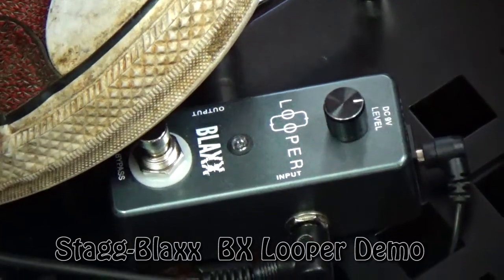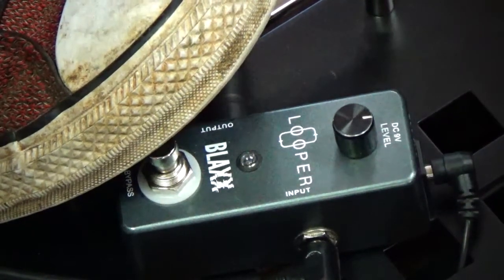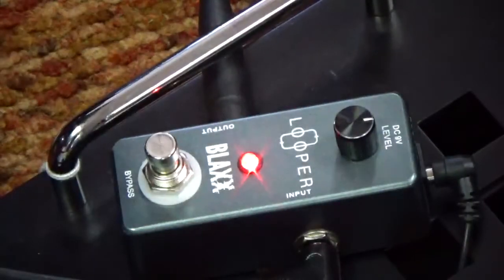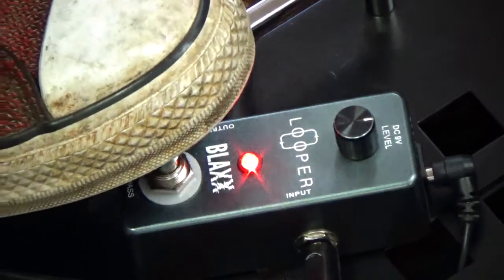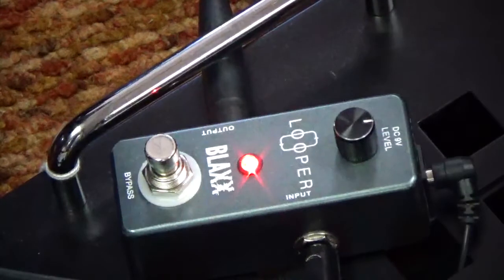All right, Deb. Let's see how she sounds. They started the first loop with a little track. He's overdubbing his lead.